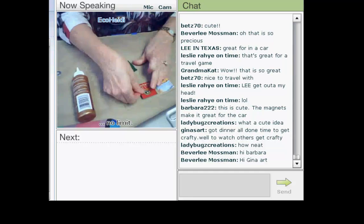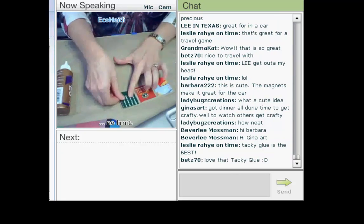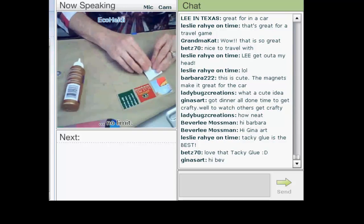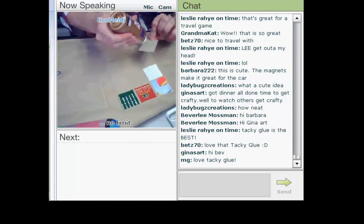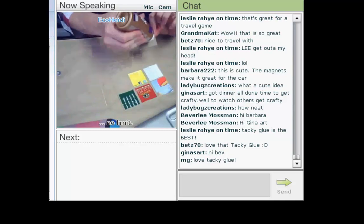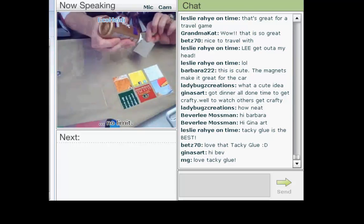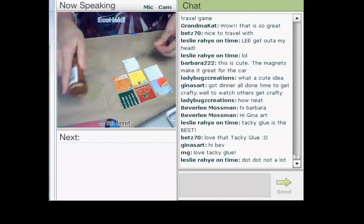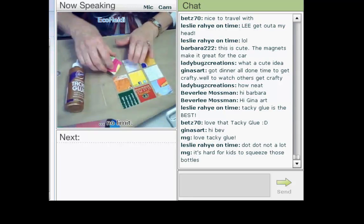The biggest challenge with the kids today — and I was really surprised — is they were very enthusiastic, but they wanted to use too much glue. I'd suggest if you're working with younger children, put some glue out in a little puddle and give them a toothpick to apply it. All they wanted to do was squeeze the bottle. And with 70 kids and only about six bottles, it was really hard for them to understand they couldn't each have their own.